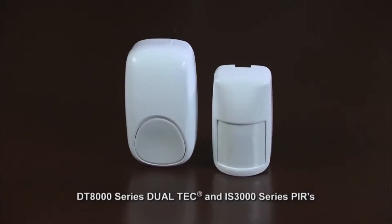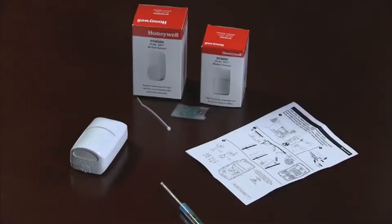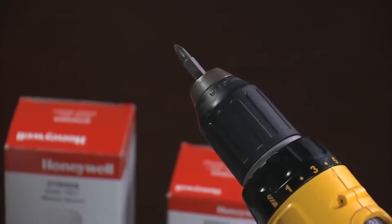We've designed the Dualtech DT8000 series to offer you an easy and fast installation. To install these sensors in a home or business, all you need is the following: your hands, a flat blade screwdriver, and an electric drill with a Phillips bit.